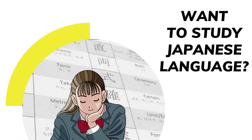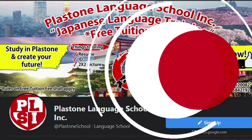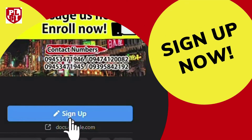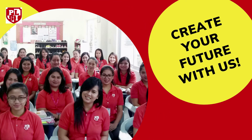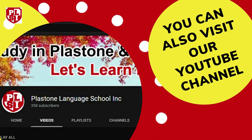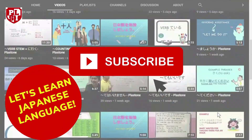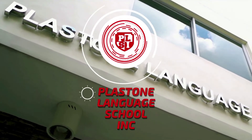Want to study Japanese language? Visit our Facebook page at Plastone School, or you can click the link in the description. Sign up now and create your future with us. You can also visit our YouTube channel. Don't forget to click the subscribe button to be updated on our latest videos. Plastone Language School Inc.